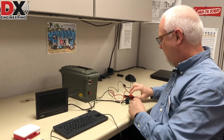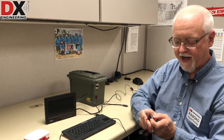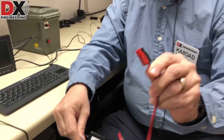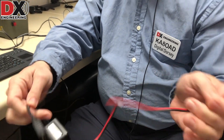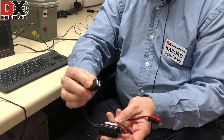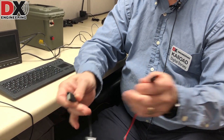To get the five volts for the Pi, since we're running 12 volts off the pack, PowerWerx makes a nice little adapter system that has 12 volt Anderson power poles to a five volt converter that brings it out on a female USB port. So that's what I use for the five volts to power the Pi.